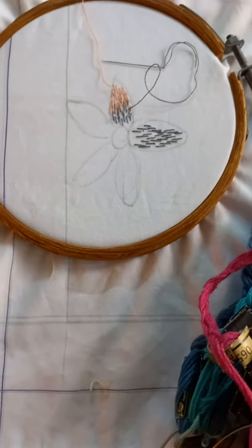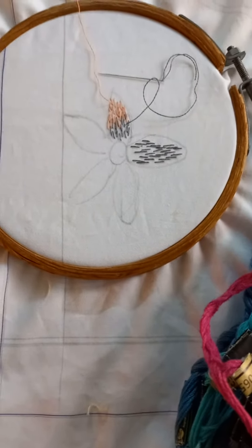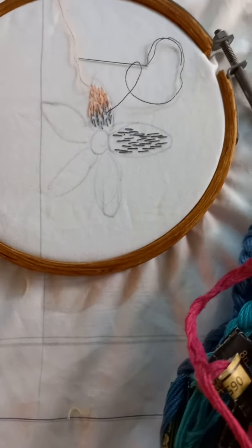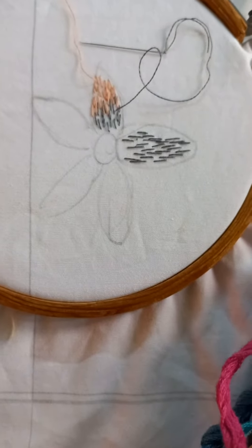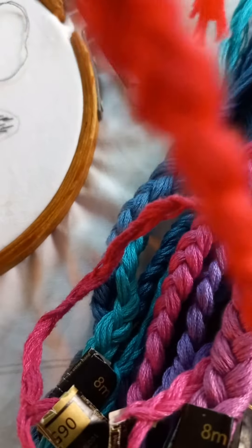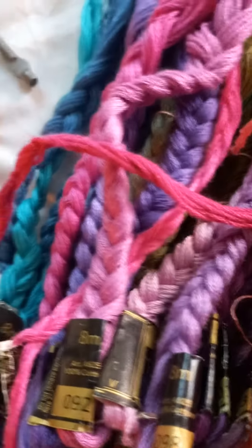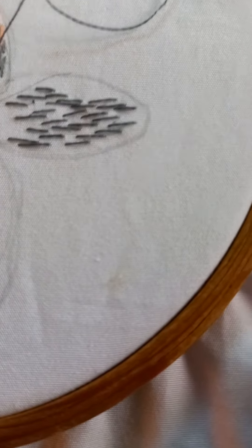Hi, Sujata here. Today I am going to show you how to make a flower with needlework, stitch by stitch. First we draw it with pencil, then taking a single thread from these threads into the needle, we stitch them like this.